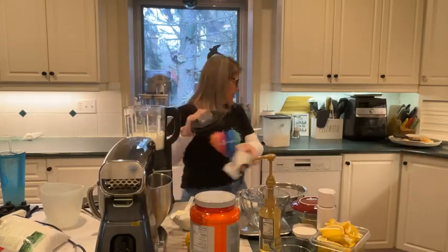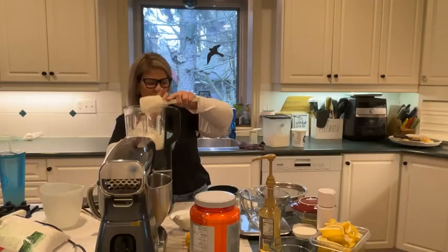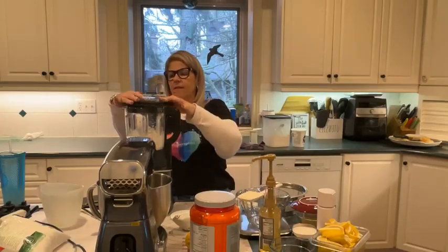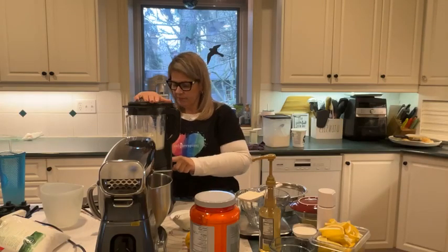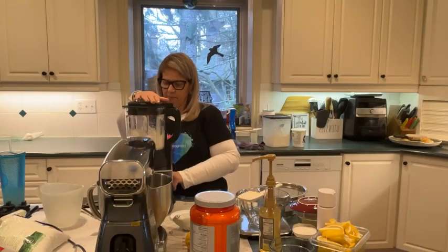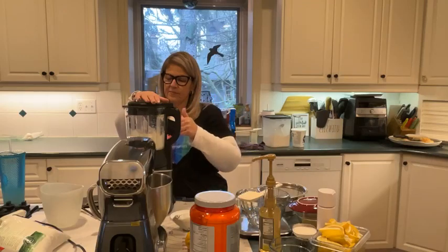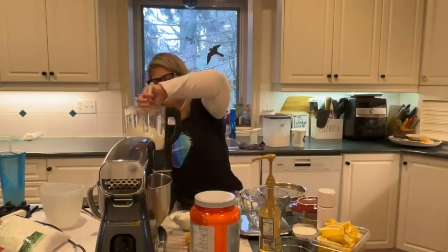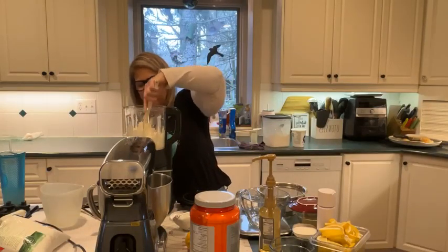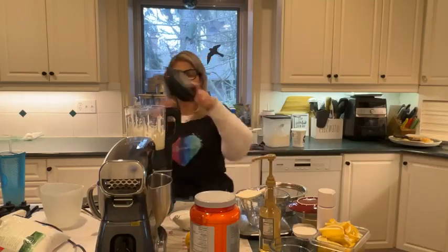I want to stir it up a little bit. I want it to be very, very smooth — no chunks in it. I don't want anyone to know there's cottage cheese in there. So if you are not a cottage cheese fan and you're just jumping on now and you're freaked out, don't be — I promise.